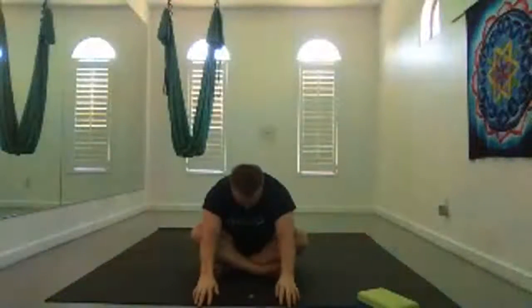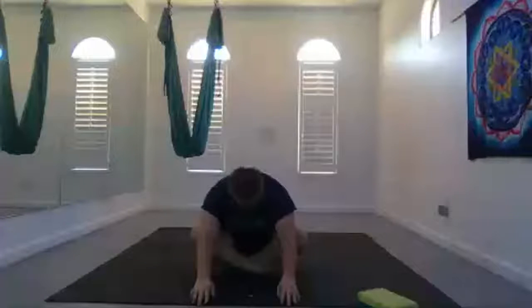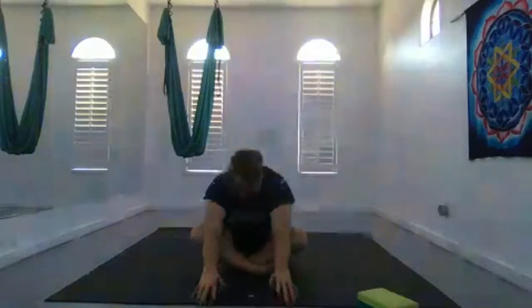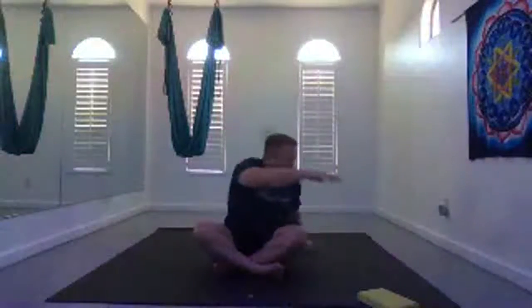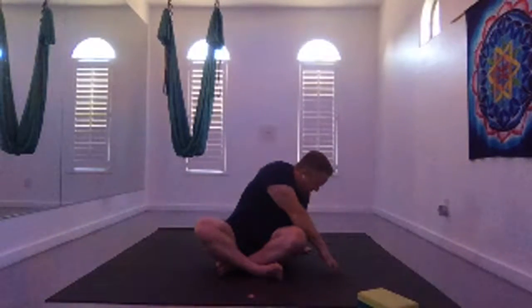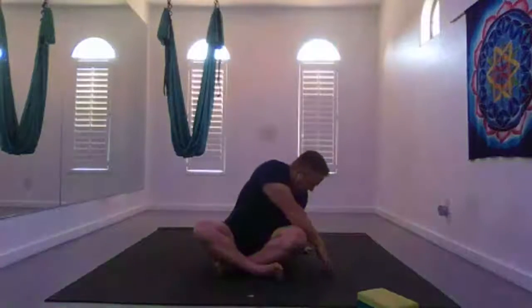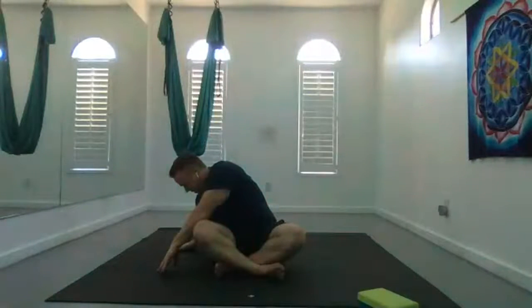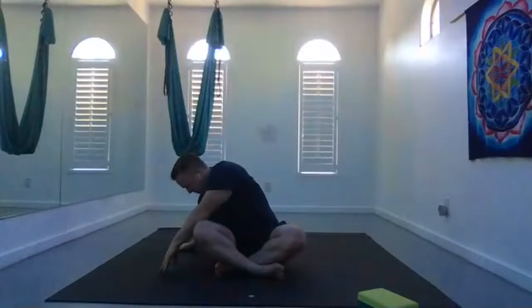Still seated, inhale your arms up overhead, and then exhale just gently fold forward. Inhale, slowly rise up. Hands up overhead, and exhale just fold to the side. Inhale back up through center, and exhale fold towards the other side, keeping your seat planted. Inhale back up through center, exhale release.